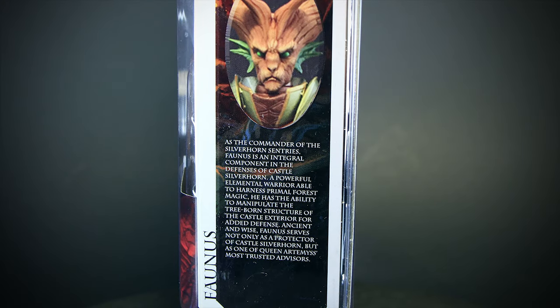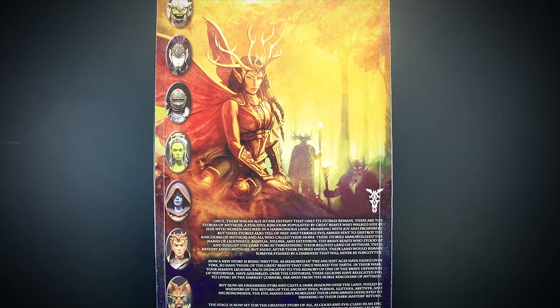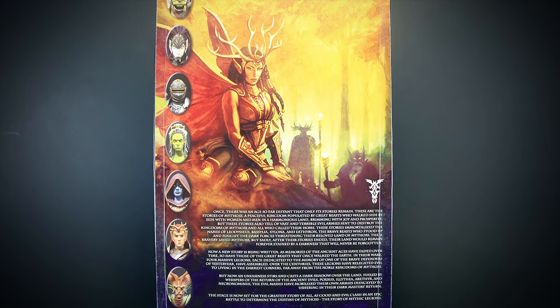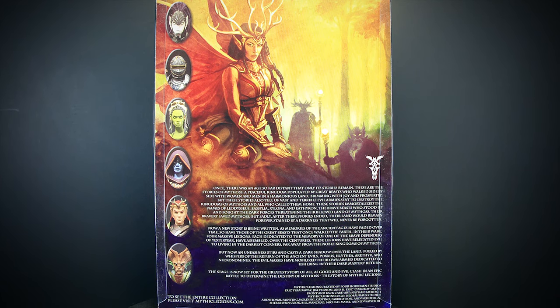On the side of the package, we have a picture of Faunus along with a short paragraph on his background. On the back of the package, we have some new 2.0 artwork for Advent of Decay along with a short story on the lore of Mythic Legions. Let's get him out.